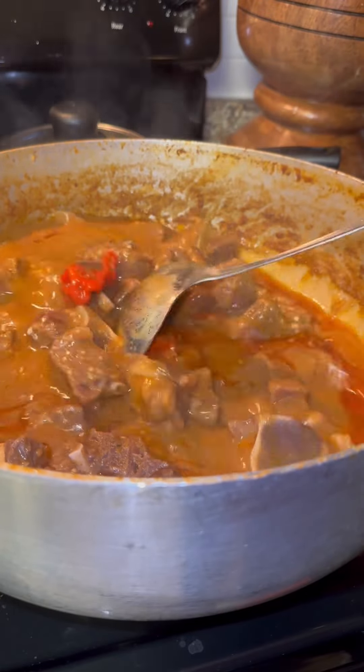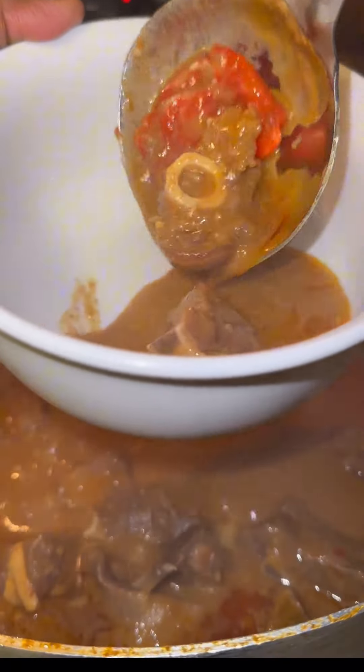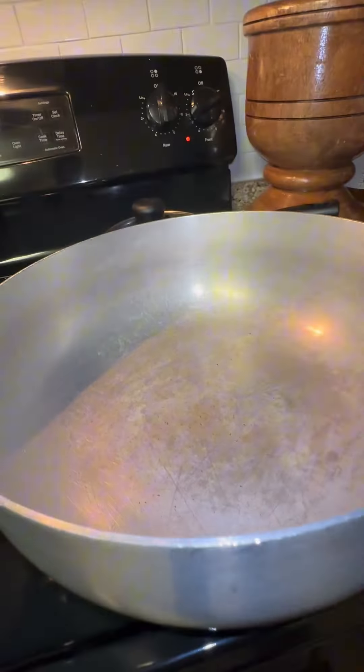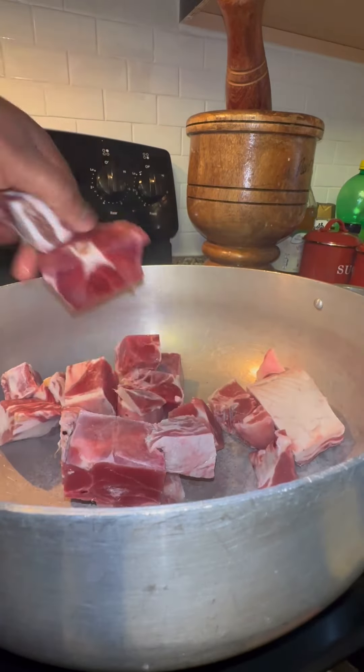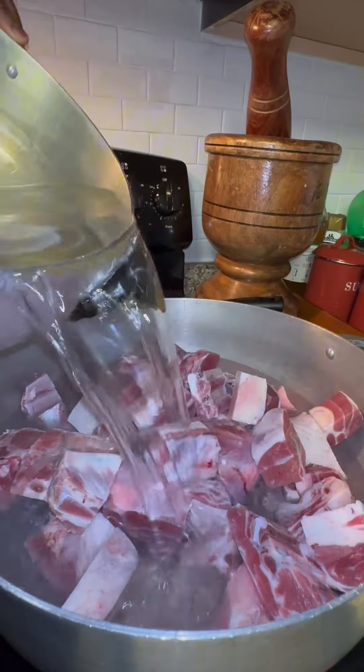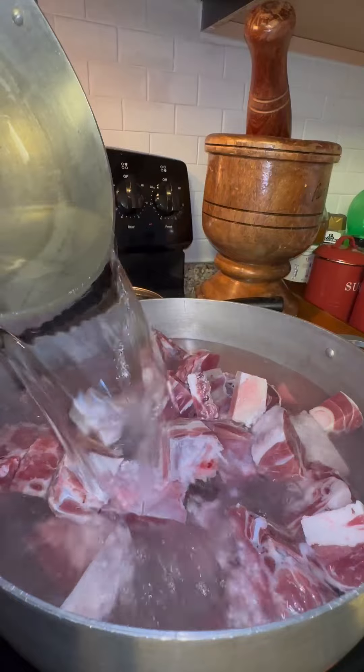Hey guys, let me show you how to make some delicious goat meat groundpea soup — this soup is so good. Let's get started. First, you want to add your goat meat to the pot. After that, add some water. You do want to add enough water because goat meat can take some time to cook.